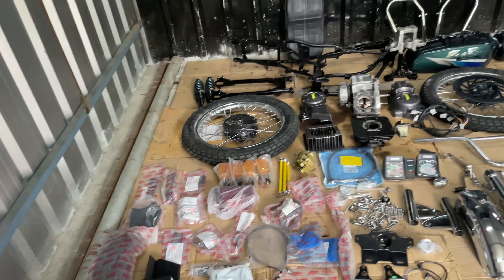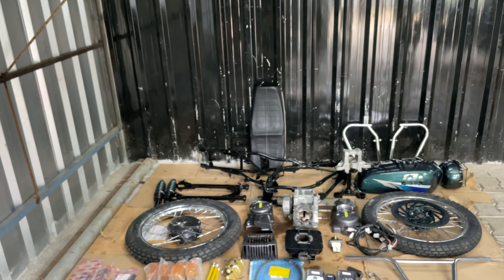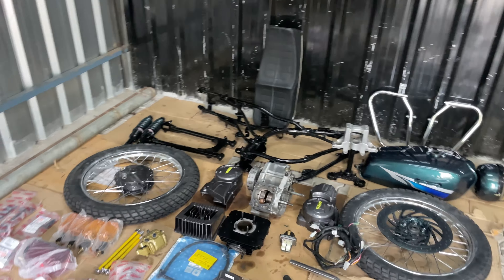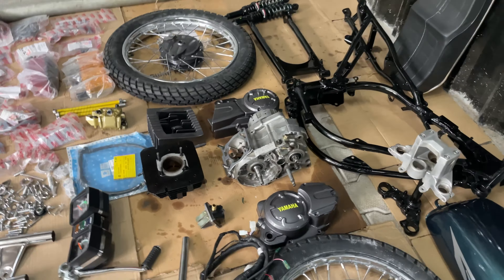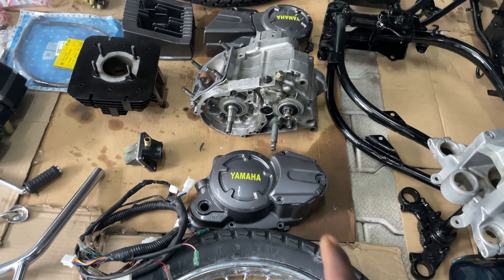Carrier, silencer, rear mudguard. This is a speedometer. We can install working conditions. Fork, boot, number plate, speedometer clamp.